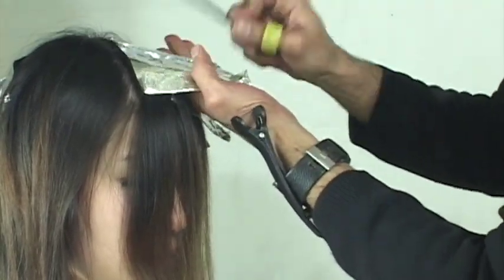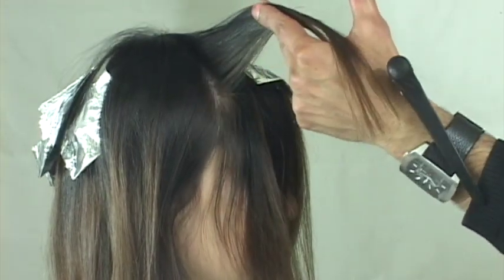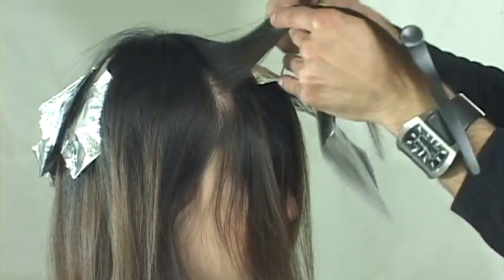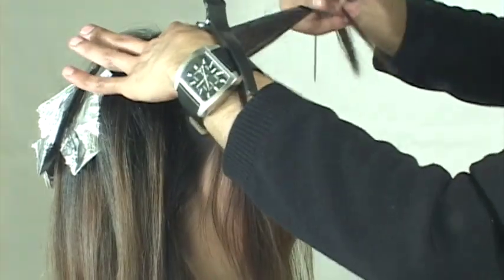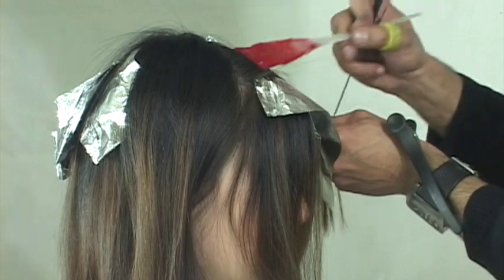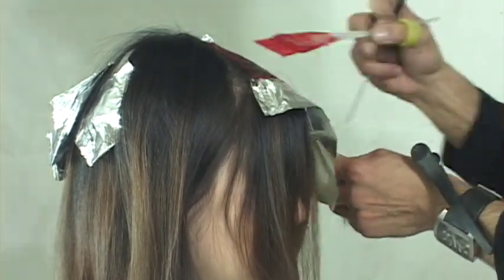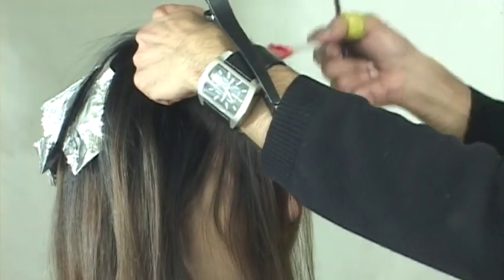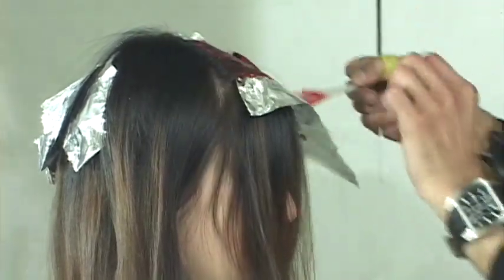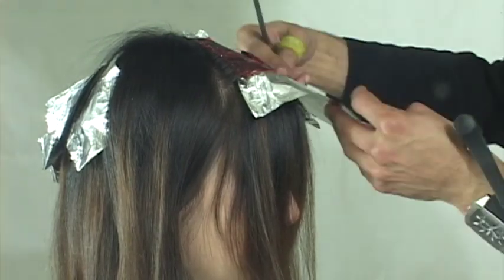As I work this technique, I like working around the head - that's the best way I've found to execute this technique, and I've been doing this for over two decades. Just work around the head and you'll be fine. In this scenario there are 16 sections, but if I wanted a softer effect I could take five or six foils per quadrant.